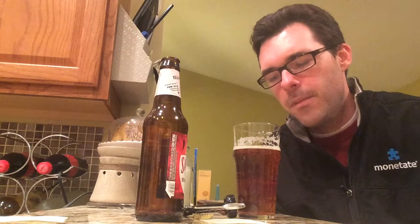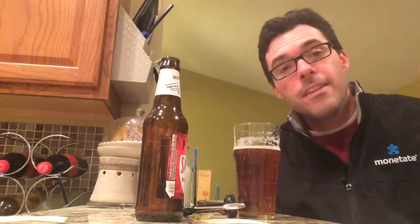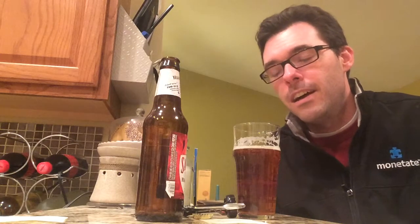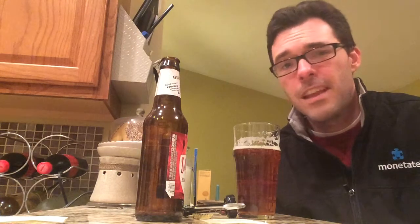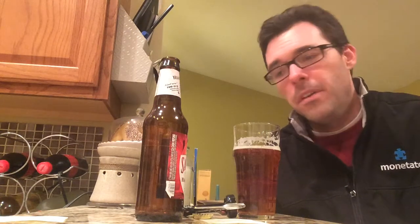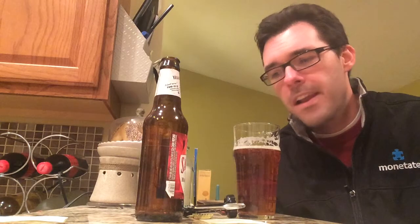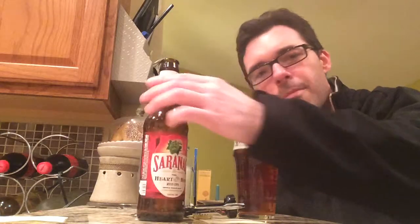This is a heck of a beer. I'm going to go ahead and give Saranac Heart of the Hop Red IPA a 10 out of 10. I just think this is everything I would look for in an IPA. It's just an excellent taste — just all around a great beer. They knocked it out of the ballpark, quite frankly. First 10 out of 10 for a Saranac beer from Matt Brewing Company — Heart of the Hop Red IPA.